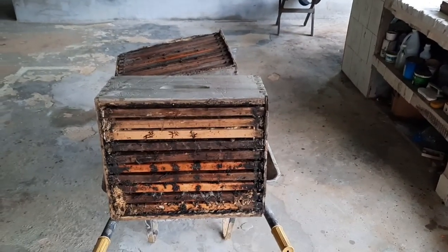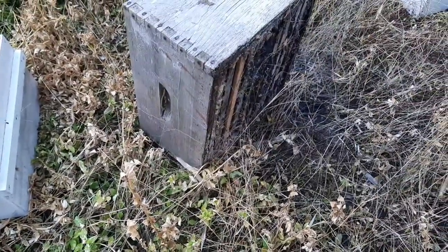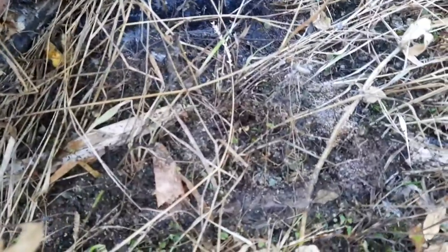Welcome to the Good Honey Beard Workshop. So here it is - we have the frames and we found an ant's nest. You can see the ant's nest there, and the ants are going in and taking care of all the wax moth damage.